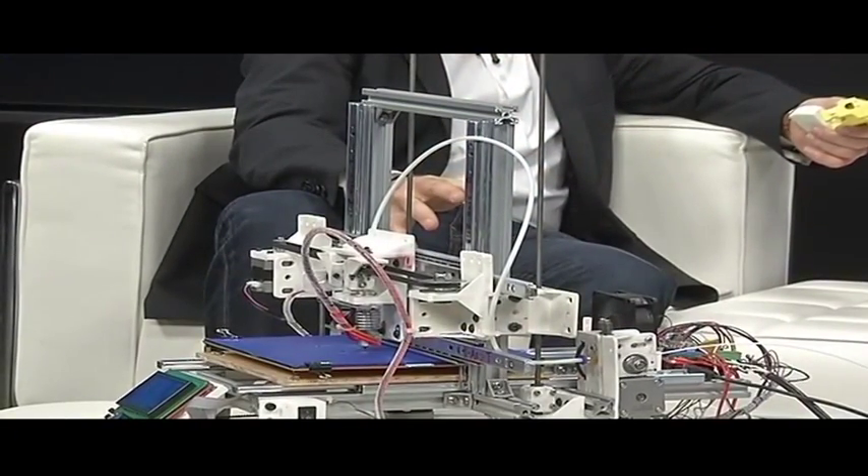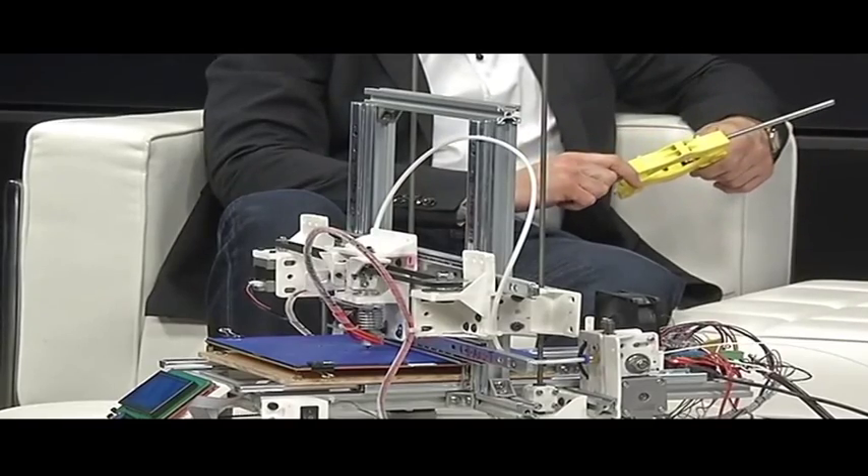Yeah, well one of the problems with 3D printers at the moment is that you need to get 3D printed parts to actually make the 3D printer. So what we've done is we've tried to use parts that you can get in any hardware store.